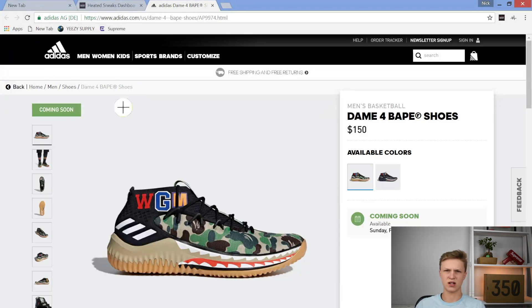I will be doing a live run of this next Sunday, February 18th, so stay tuned for that. If I'm not going to use the bot — don't know yet, probably going to use Heated Sneaks because it is pretty good — but if I don't, then I'm going to be doing Google Autofill.